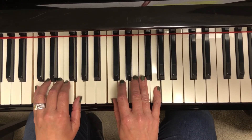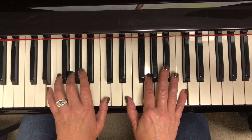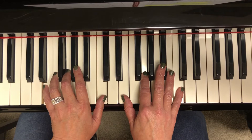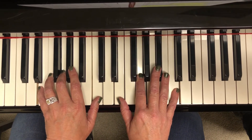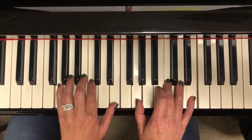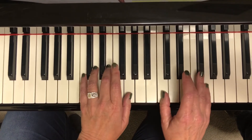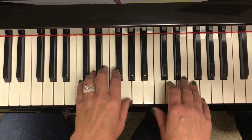Root. E on the bottom, C on the top — that's called the first inversion. G on the bottom and E on the top — second inversion. Now go to the C on the bottom and the G on the top, back to root position. That's it.